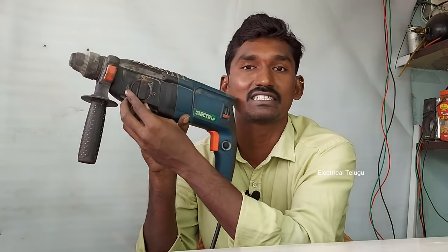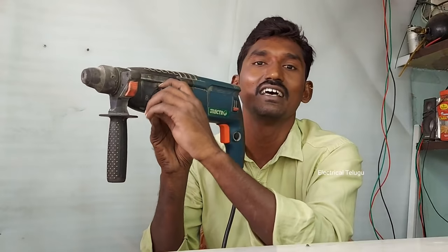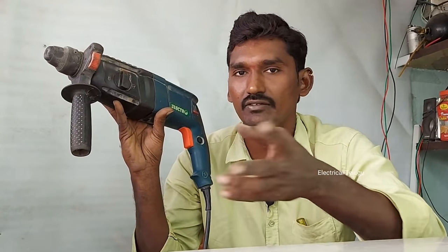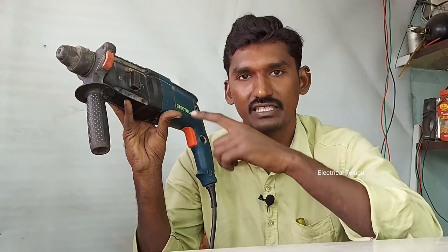I have a hammering drilling machine with a 3-stage machine. This machine has been released under the company's name. I also have a chain machine.